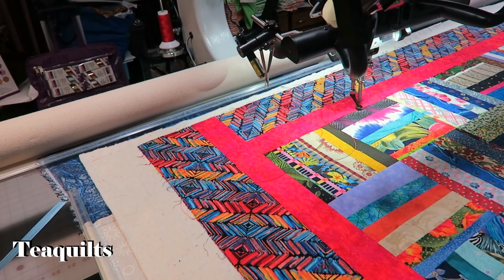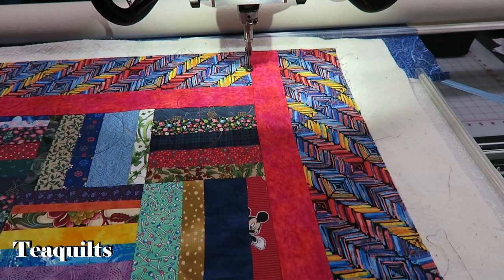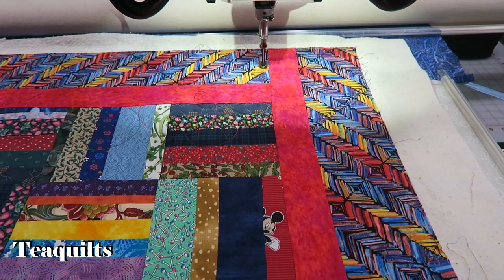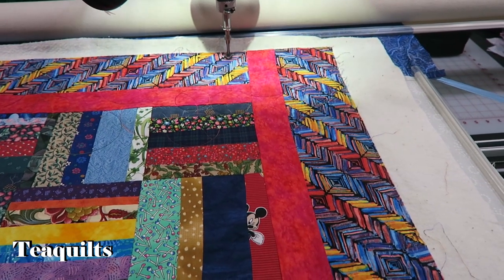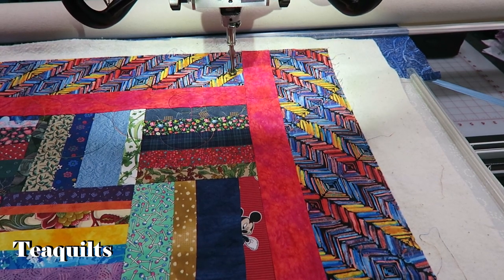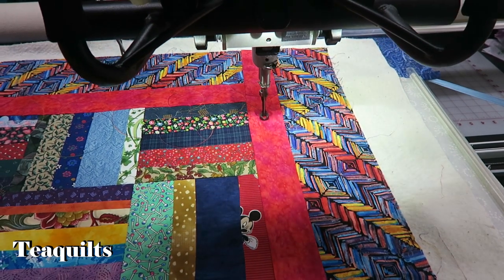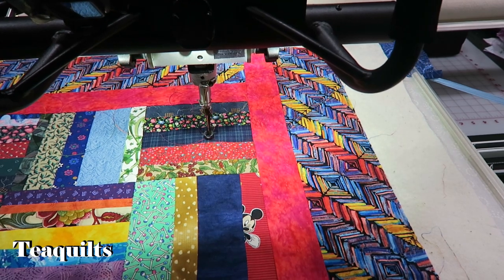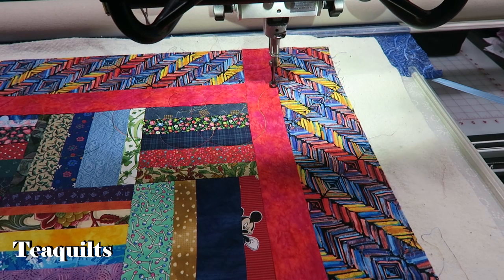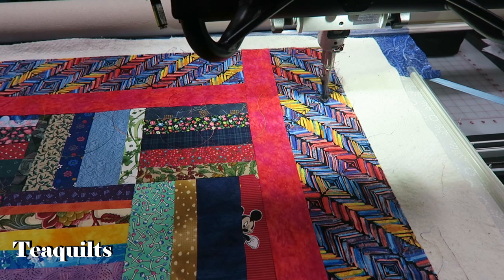I'll let you watch a little of the stitching, and then I'll cut away and come back when we're near the end of the quilt. We're getting close to doing our last set of circles.